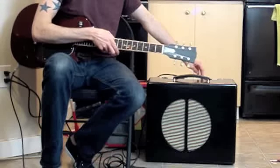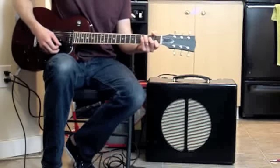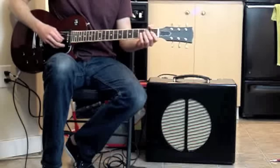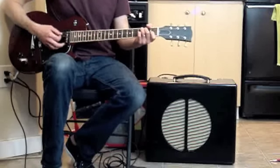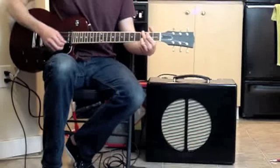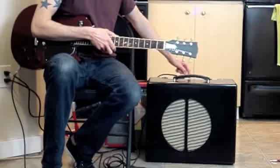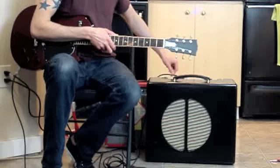And, sort of a middle-of-the-road setting. We'll turn the tremolo down and let's do a sort of middle-of-the-road reverb setting.